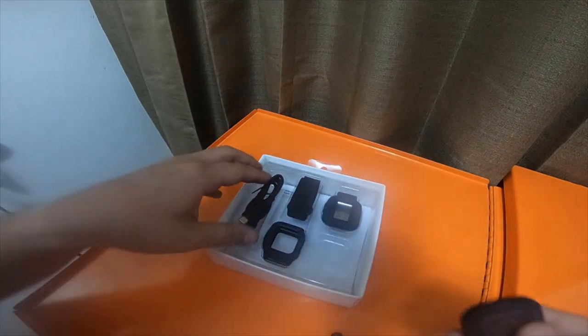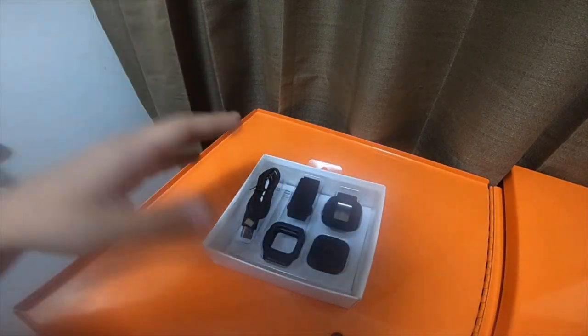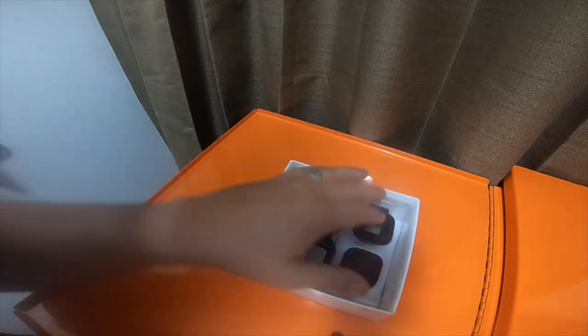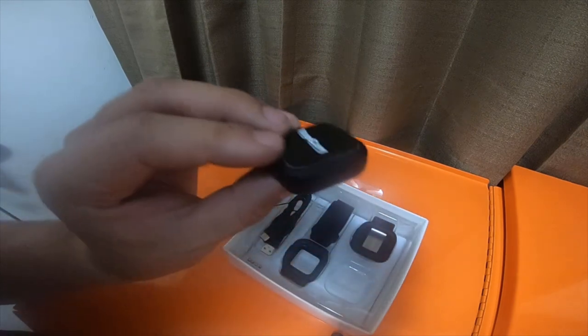Let's see if we can get it to turn on. Might have to charge it. Thank you for watching — I will do another update as soon as I get this plugged in and charging, and hopefully everything works fine.